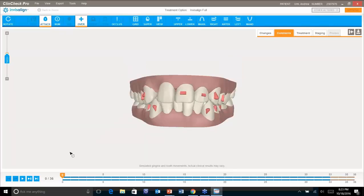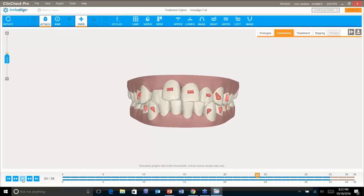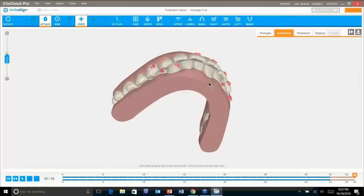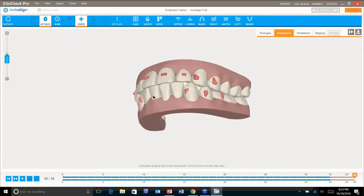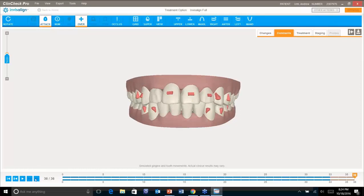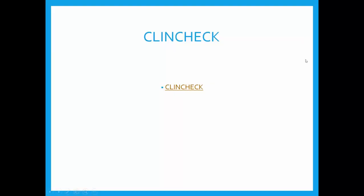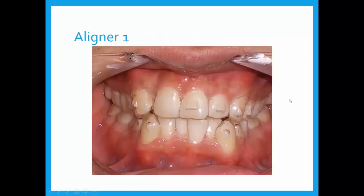We've got a result that shows full resolution of the malocclusion — proper arch form, proper arch width, nice buccal-lingual inclination, an overbite, an overjet, canine-guided and protected occlusion, and intercuspation without interference. We could tell you the patient was very compliant because Invisalign clear aligner therapy works well if it's in the mouth. Here's the lower 33rd aligner in a very nice arch form, all teeth lined up, with the crossbite of number seven corrected and a class one occlusion with posterior intercuspation without interference.